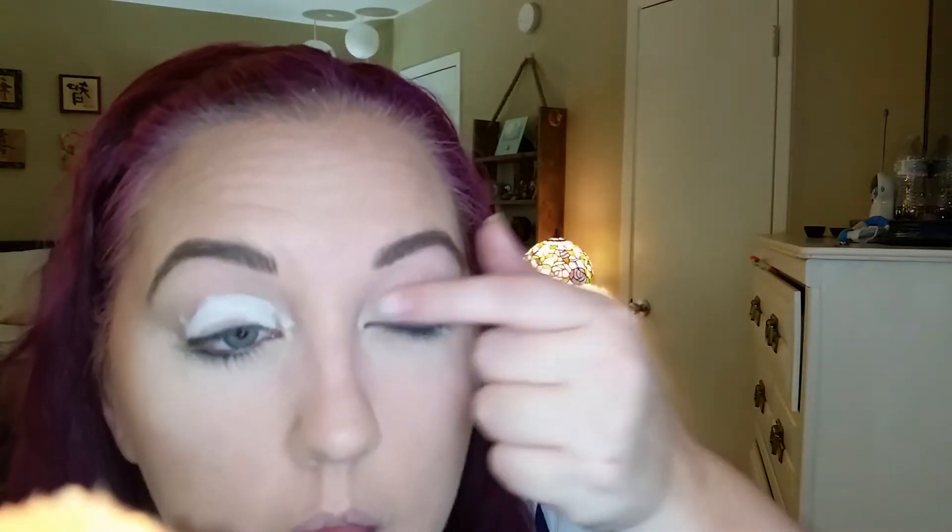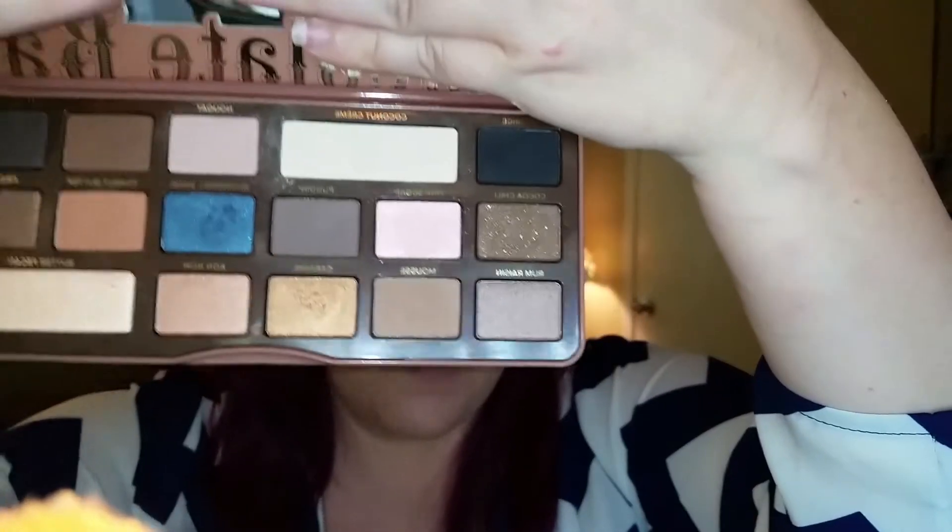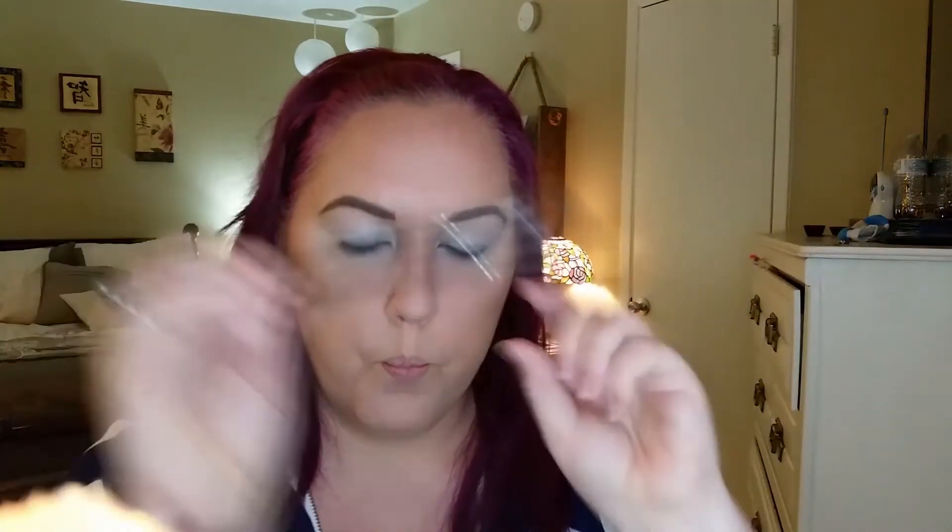After that I'm going to go ahead with the NYX Jumbo Eye Pencil and this is in Milk. That light is blinding. I'm just going to do this like this and this. Next I'm going to take my Coconut Cream in my Too Faced Semi Sweet Chocolate Palette — that light one right there — taking my Morphe 218s all over the lids.